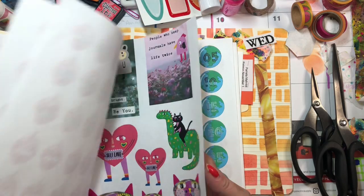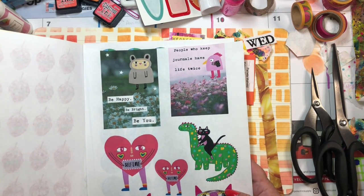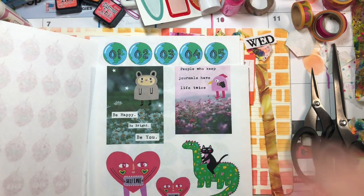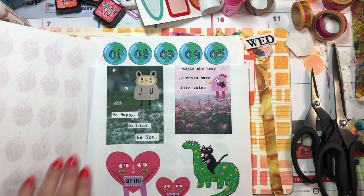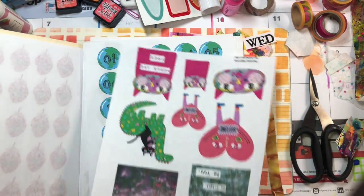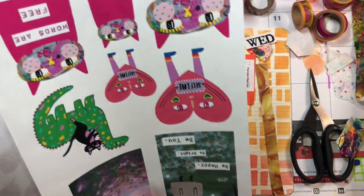Strawberries! Aww, look at that. I need to reprint these — my printer jammed. I like that. I might have to cut it out just in case.